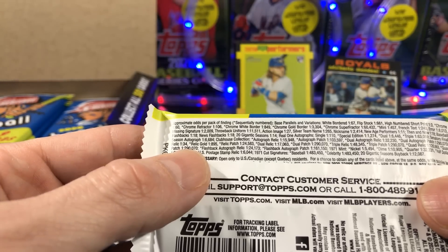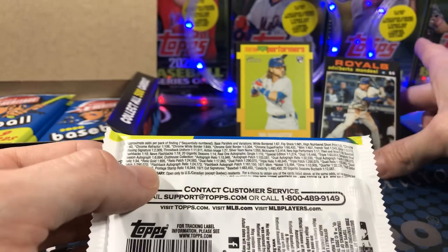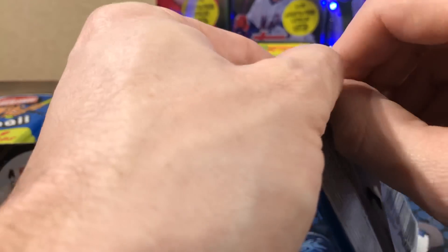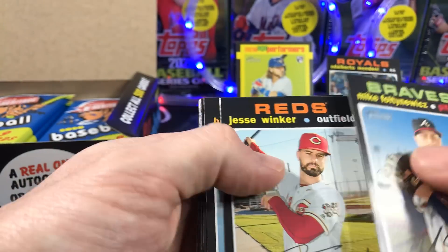Flip stock — one out of 661. Wow, that's really rare. That's a good start.